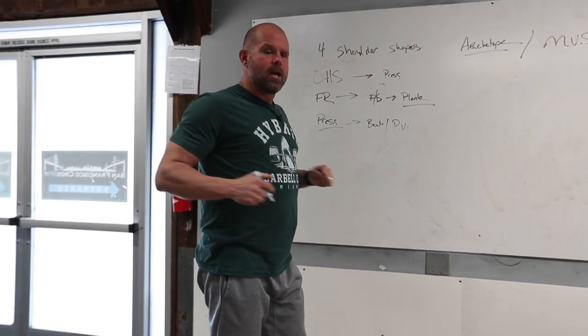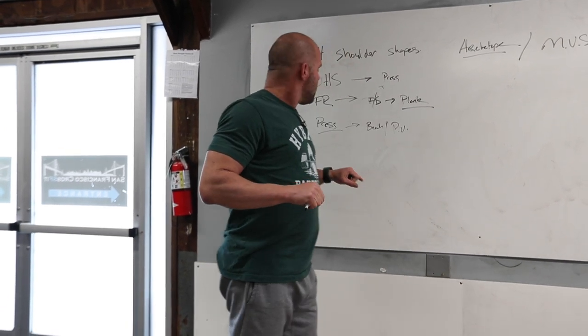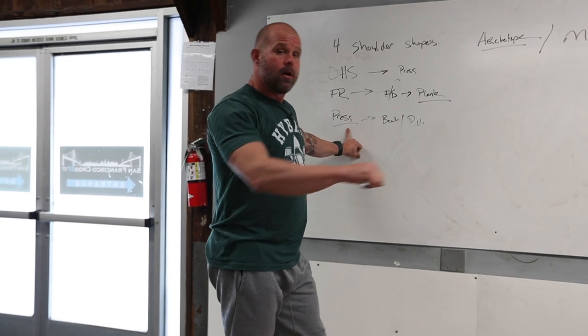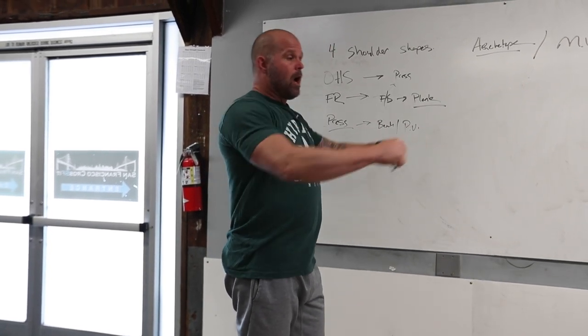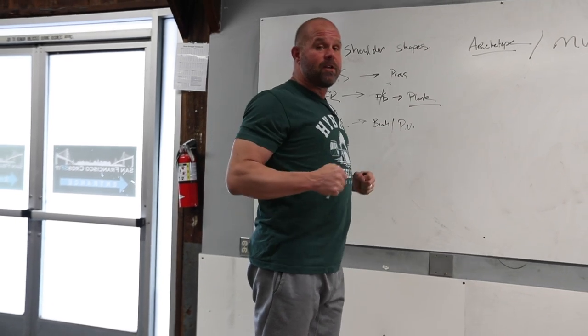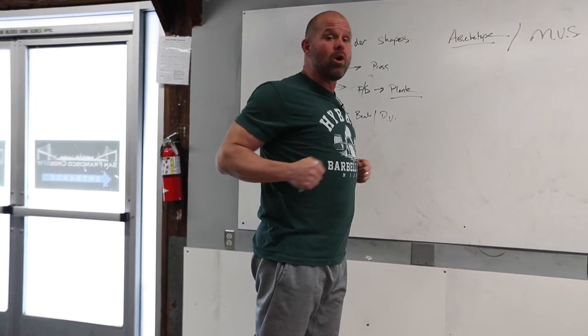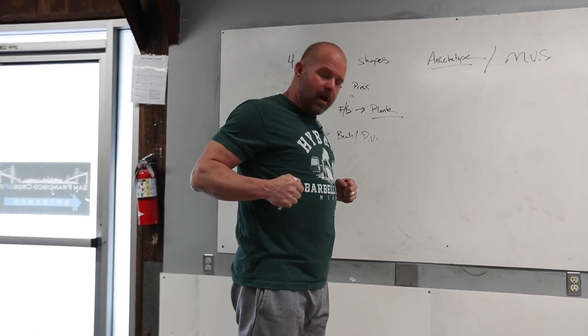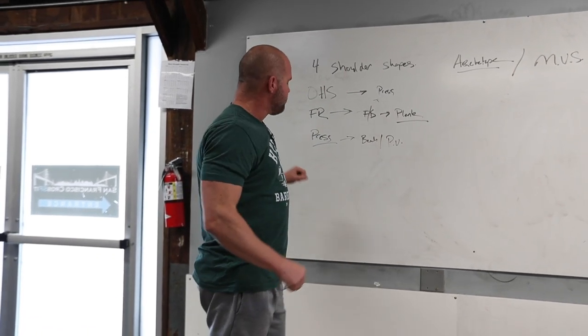Chaturanga. You're going to see the finish position for rowing. So am I exposing my athletes to a push and a pull from this position? A ring row is a great example of starting from a front rack position and finishing in this press shape — a pulling distraction force into this press archetype. Not always a pushing archetype.